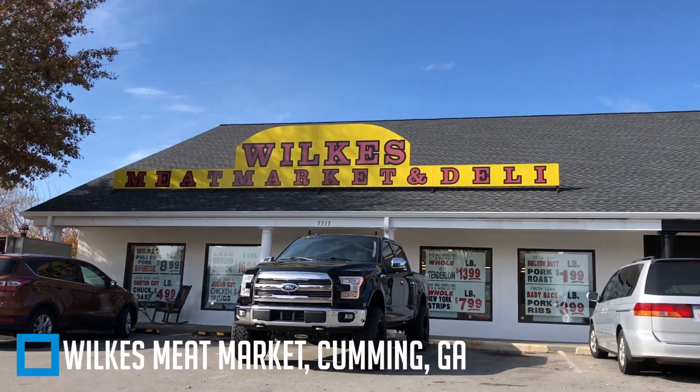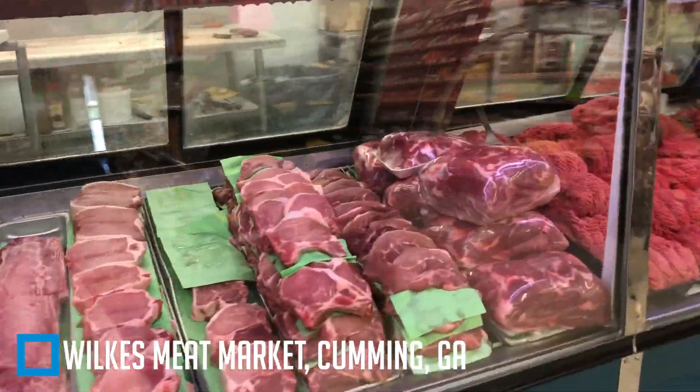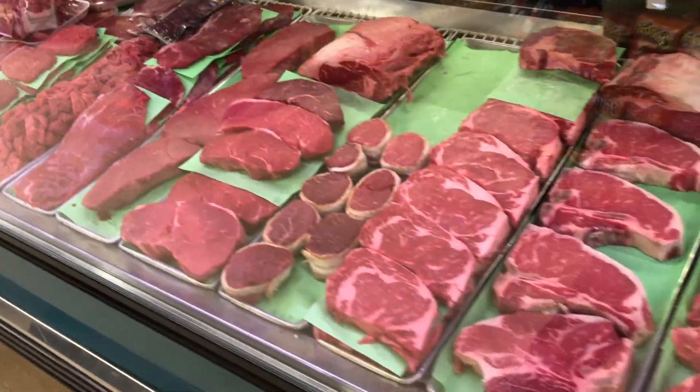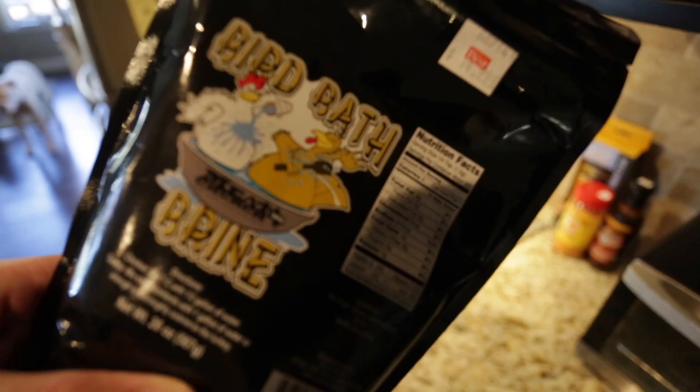First off, I went to Wilkes a couple days ago and picked up a fresh turkey, not frozen. Really no reason other than I like to support those guys and I get most of our meat from there. But you can get a frozen one — just be sure to thaw it the right amount of time before you actually start working with it.